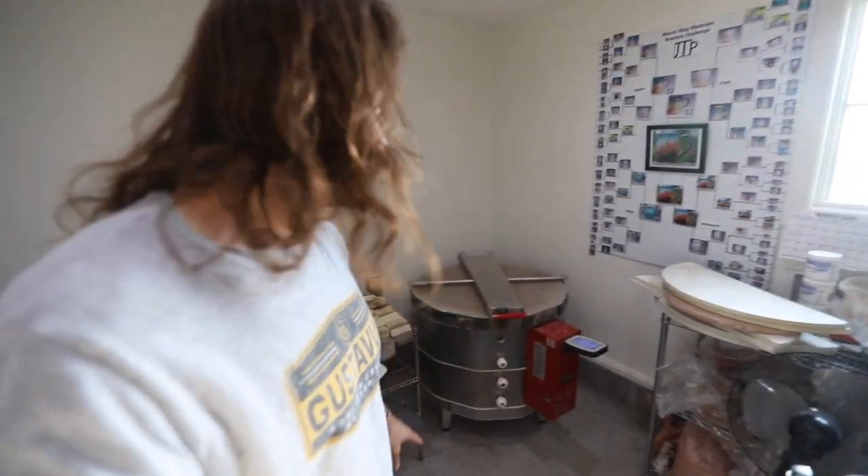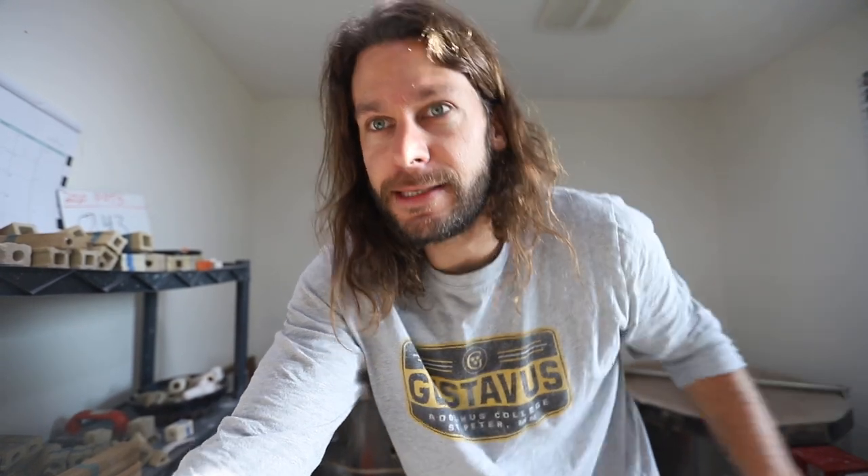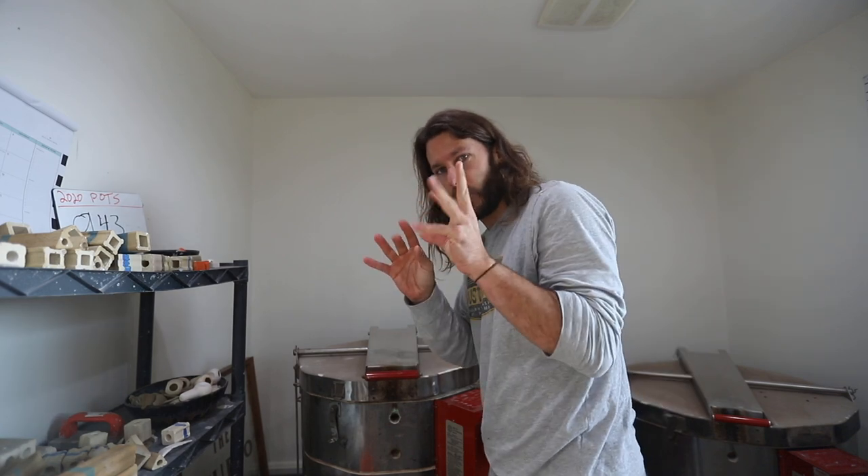If you hear that clicking noise, it's because there's a bisque kiln running right now — that kiln is at 1,446 degrees. We've got lots of mugs and hopefully we do another restock in the next couple of weeks. Are you guys ready for this? I don't think you're ready.